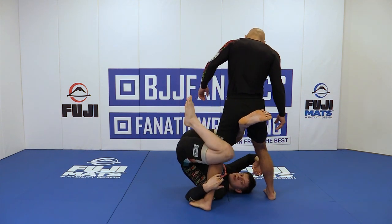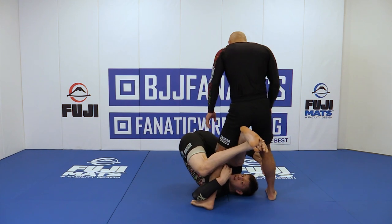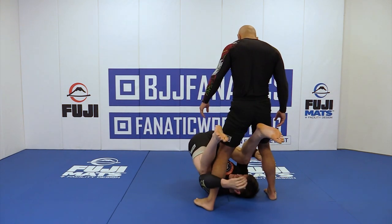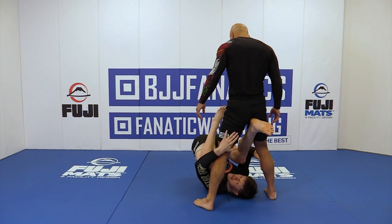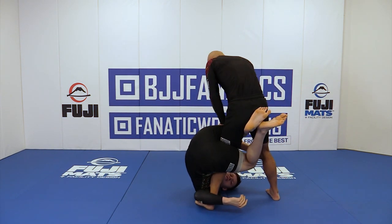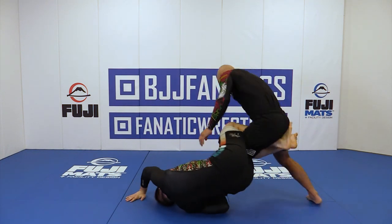If your knee is lower, you're going to have a hard time getting your hips attached. George can just push my legs down and get out of the position completely. I want to keep him stuck — I want my body to be heavy on his legs. And then you can start to work on sweeping.